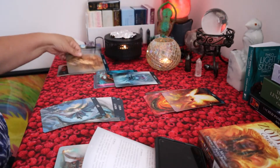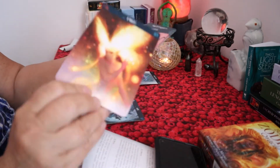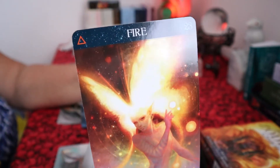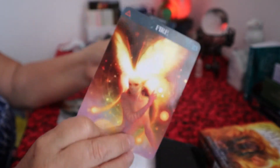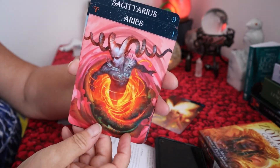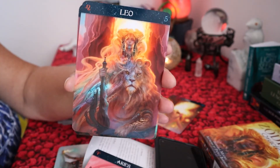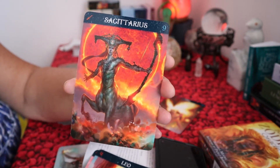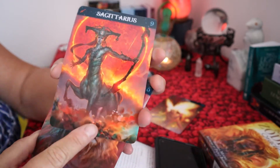The fire element — isn't that beautiful? — absolutely gorgeous. This element is Aries, Leo — isn't that gorgeous? — and Sagittarius. These three signs have the element of fire.